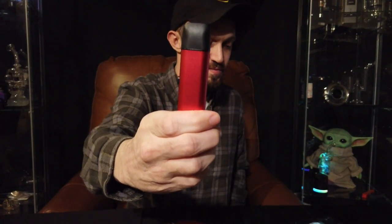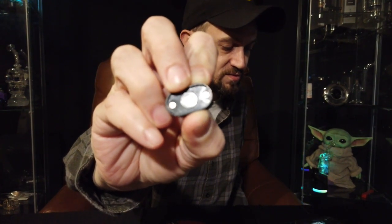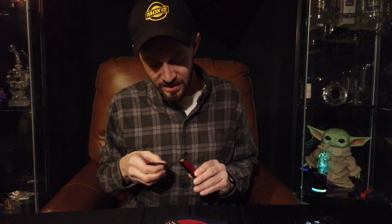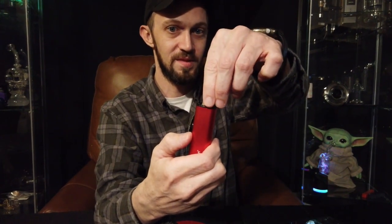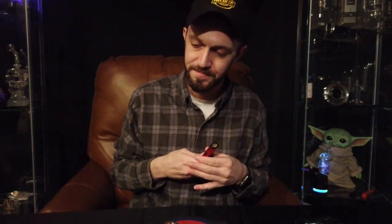Here we go, up close and personal — pretty nice looking little device. Button on the side, button on the front, charging port. Notice this — the mouthpiece has a nice little screen in it to stop any hot oils from passing through and getting into your mouth. That is nice — I've actually had that happen and it is not fun at all. As far as the atomizer, fully ceramic. Push of a button — pops out. There's your atomizer. Nice, small, easy, compact — goes right in, push it till it clicks. Not bad.